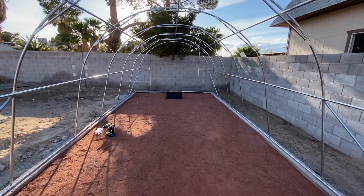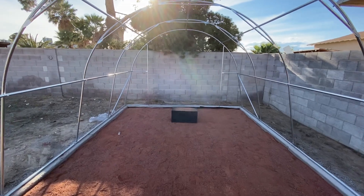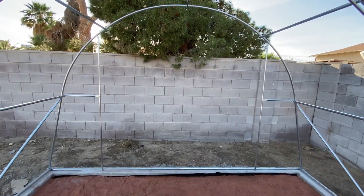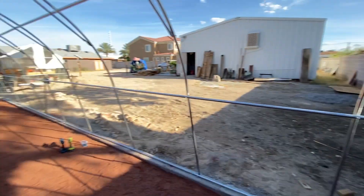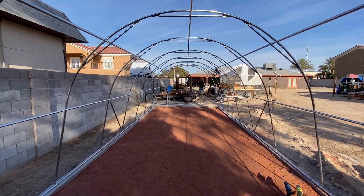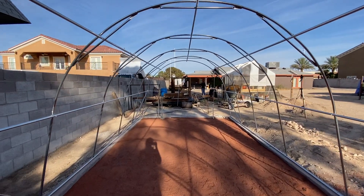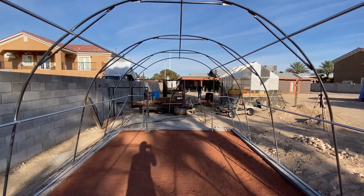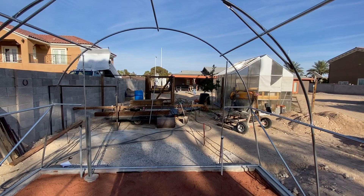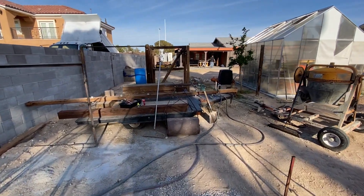It's looking really nice. I am incredibly excited to start moving plants into here. I also decided today that for the trellis, I'm going to create some larger fishnet — very long and very big — to stretch across the entire length of the greenhouse.